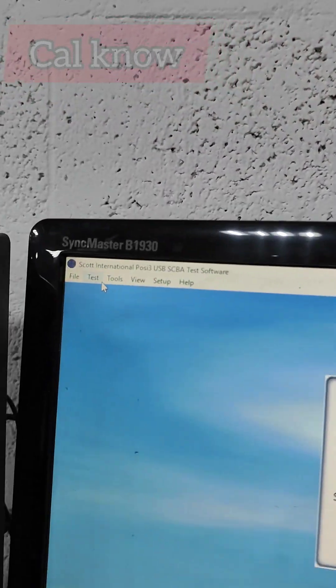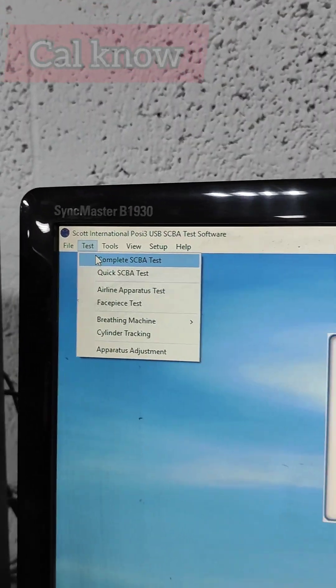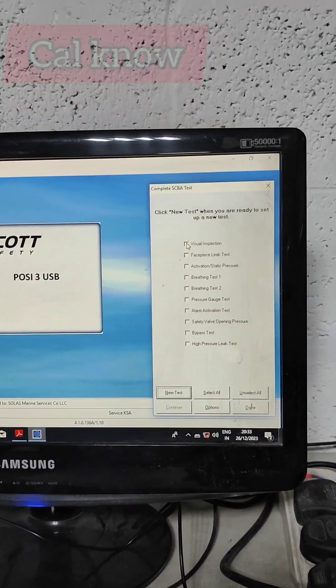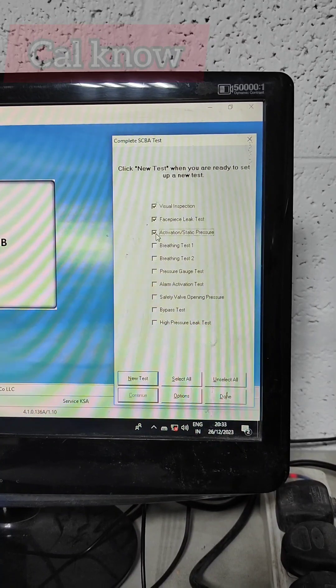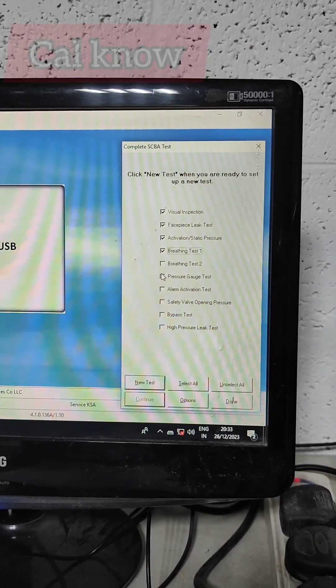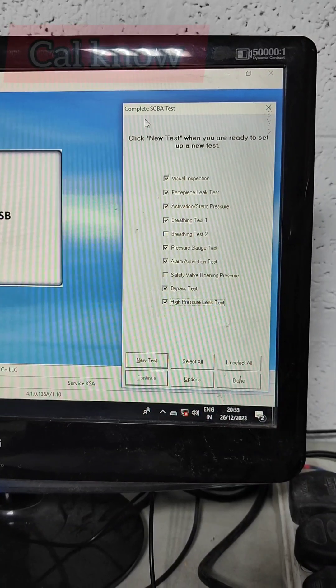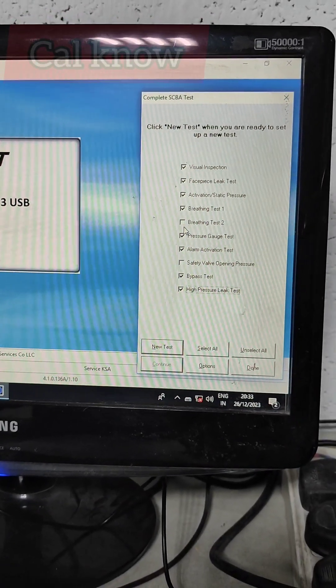Next we have to go for the test — a complete CBA test. We have to select whatever tests we need: visual inspection, face piece leak test, activation test, printing test, pressure gauge test, alarm activation, bypass and pressure. This is the test we are going to do on this SCBA backplate.